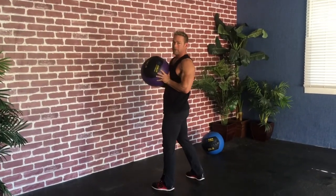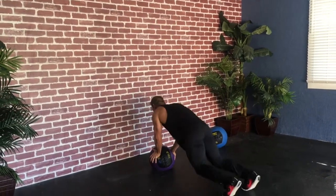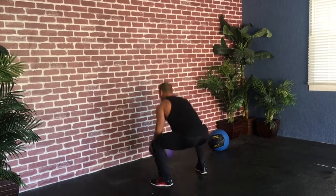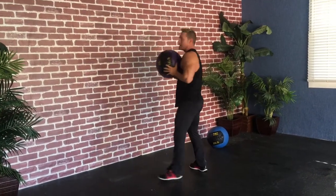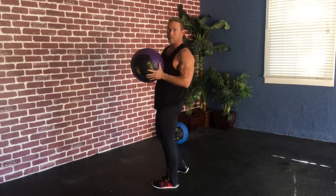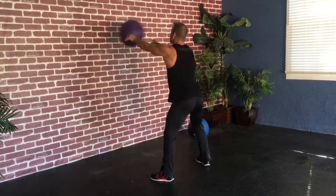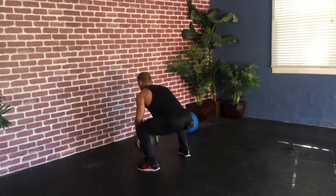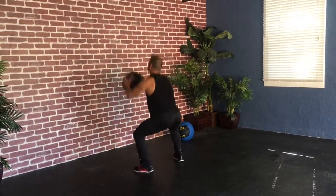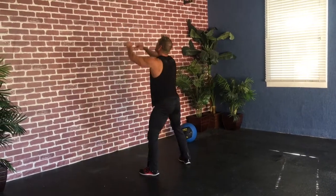The next variation we're going to add a burpee: squat, wall ball, plant, back, down, up. The last variation, we're going to push the ball into the wall and then begin that same burpee variation again. That's really going to get your heart rate up really fast.